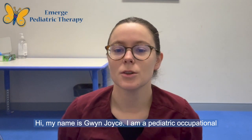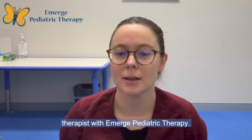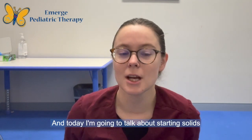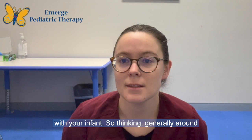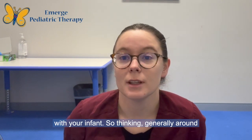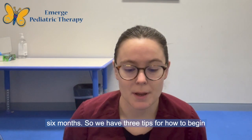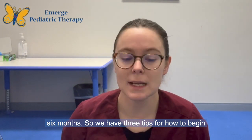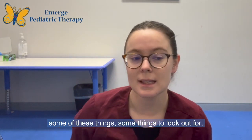Hi, my name is Gwen Joyce. I am a Pediatric Occupational Therapist with Emerge Pediatric Therapy. Today we're going to talk about starting solids with your infants, generally around six months. We have three tips for how to begin some of these things and what to look out for.